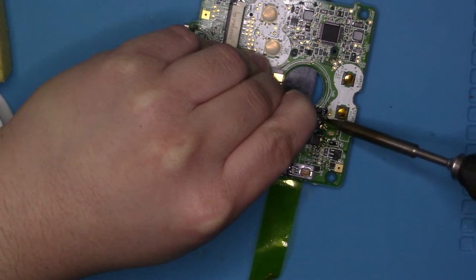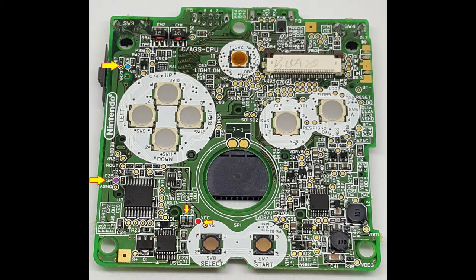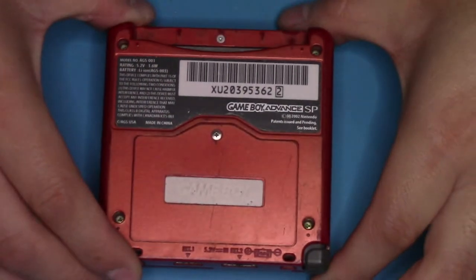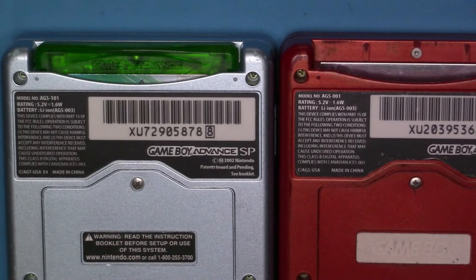I'll put another diagram on the screen for the regular AGS-001. If you don't know what model of Game Boy Advance SP that you own, you can look at the back — there should be a sticker that says Game Boy Advance SP right on the bottom. It says model number AGS, followed by a dash. It could be either 101 or 001. Please be sure to note which model number you have because it will be different.